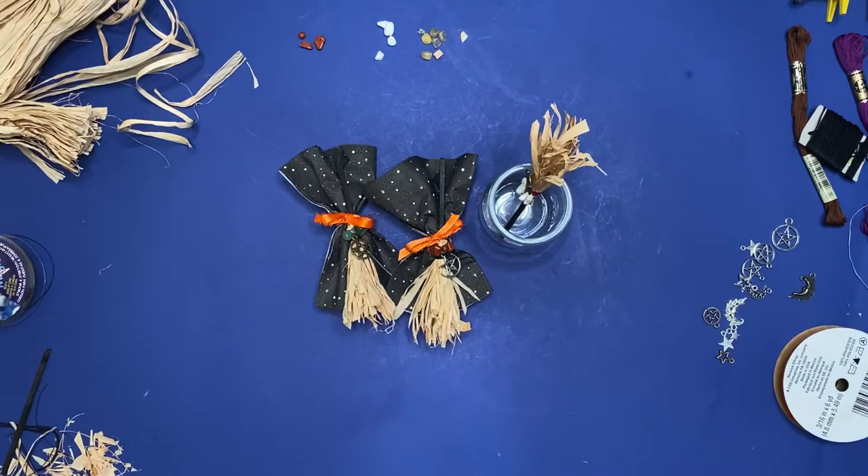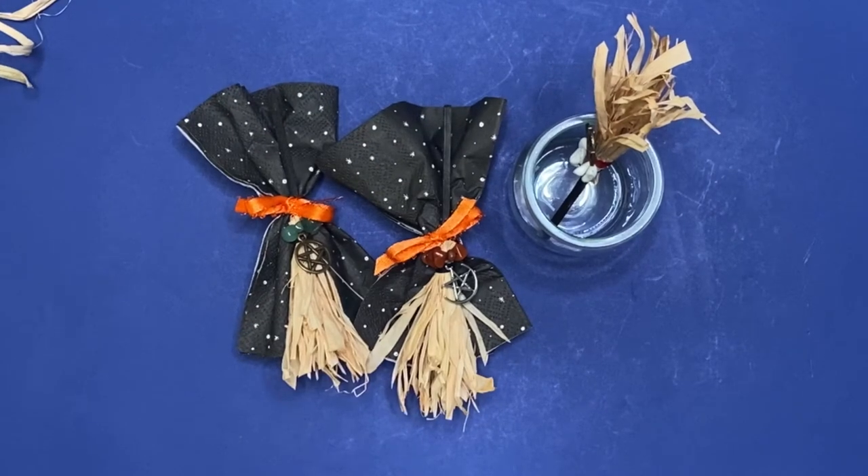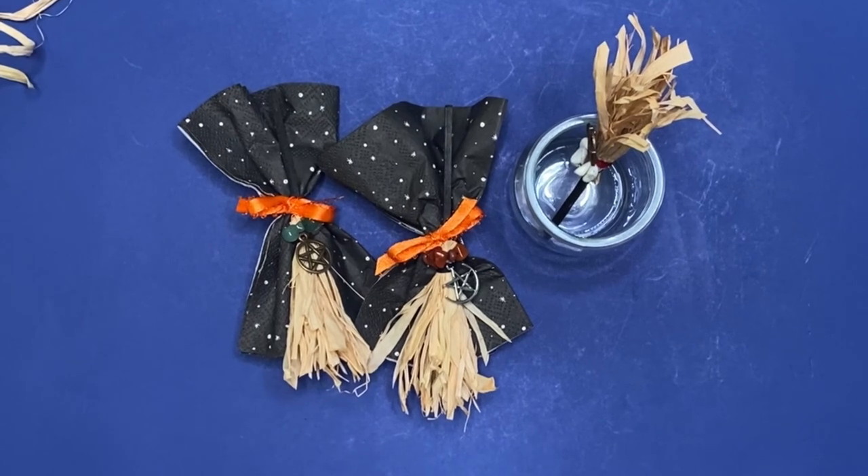Check out my Halloween playlist for more last minute Halloween ideas. And if you make these, be sure to tag me at jessicatzgreenberg on Instagram or TikTok.